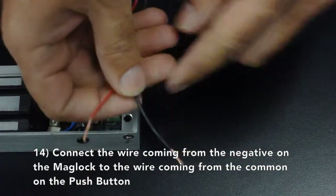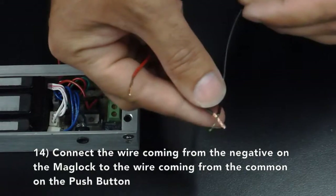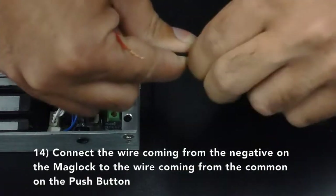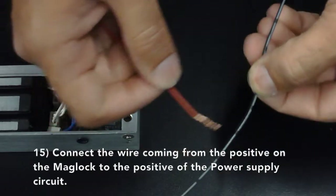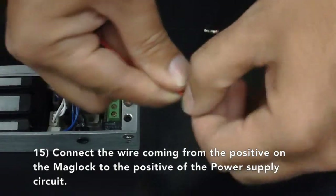Connect the wire coming from the negative on the maglock to the wire coming from the common position on the push button. Now connect the wire coming from the positive on the maglock to the positive of the power supply circuit.